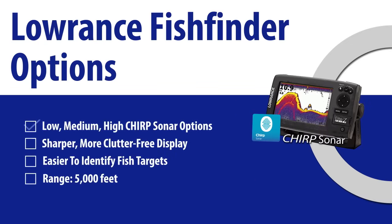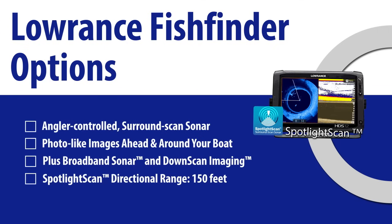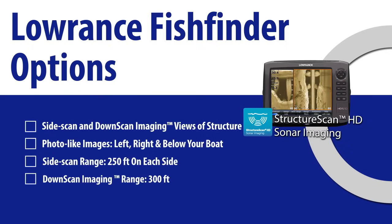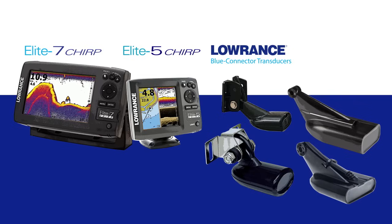With the addition of Lowrance CHIRP Sonar, it's never been easier to pick the right sonar that works for you — including Spotlight Scan for angler-controlled directional sonar attached to a cable steer foot-controlled trolling motor, and Structure Scan sonar imaging for photo-like views of fish holding structure left, right, and below your boat. With Lowrance's recent introduction of Elite CHIRP units, we have developed methods for producing CHIRP sonar advantages with our existing transducers.